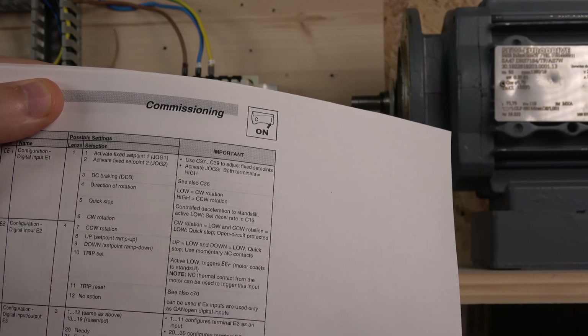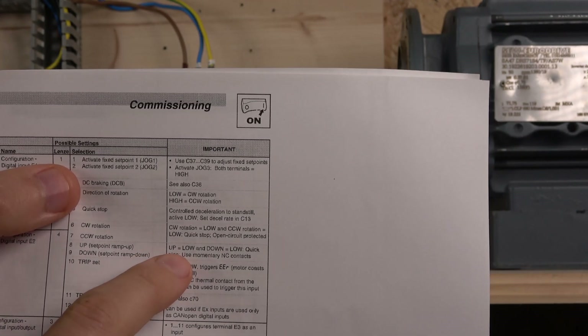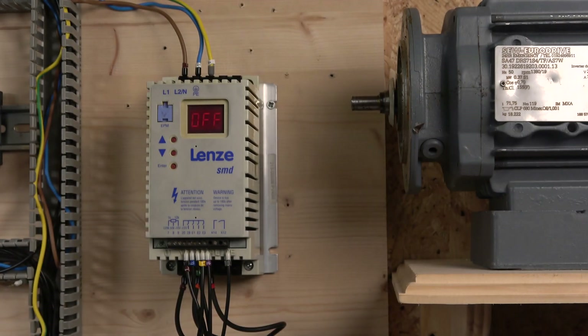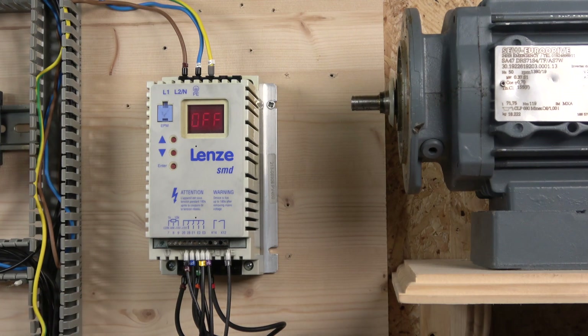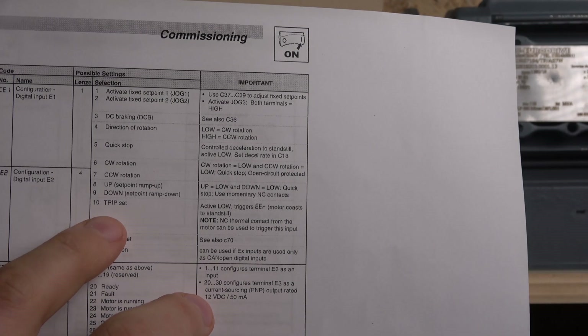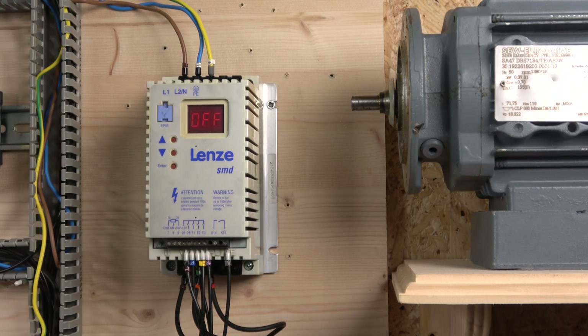You have to select one CE as value 8 and one as value 9, which are basically set-point run up and set-point run down. There's another important detail in the manual: the contacts have to be low — meaning both must be normally closed contacts. You also need a stopping point, like a trip point. This is where the e-stop comes in, wired to E2, which we've programmed as a trip set.